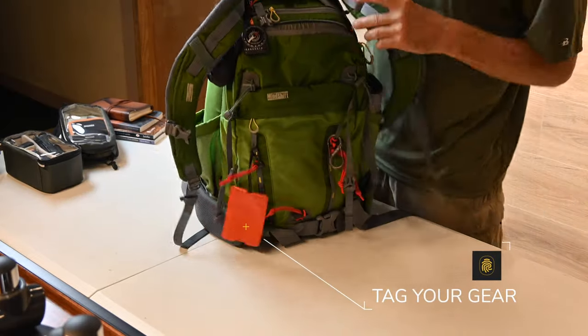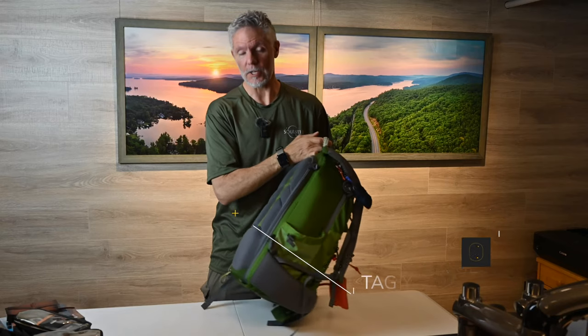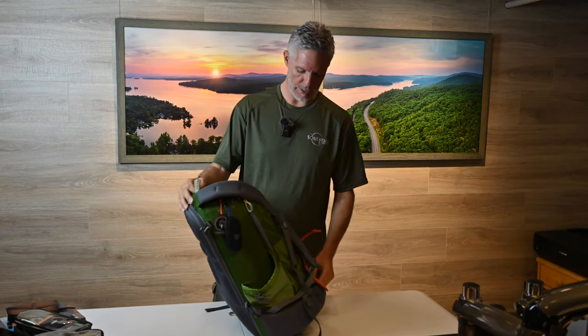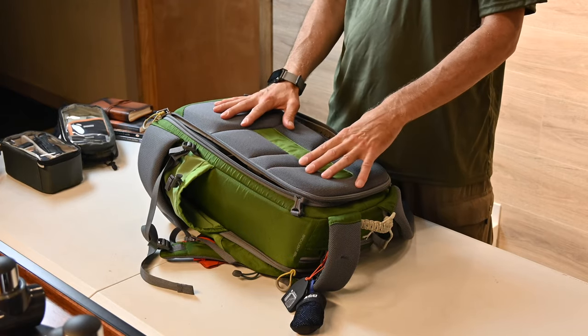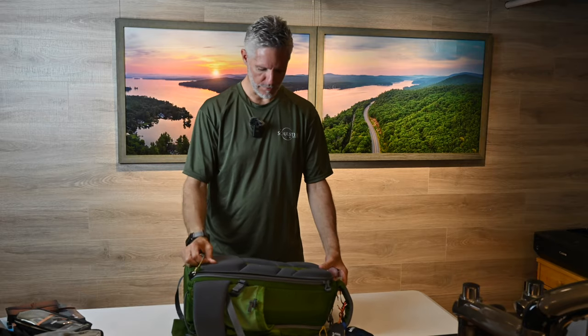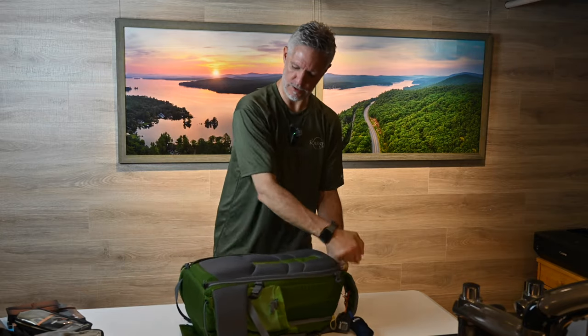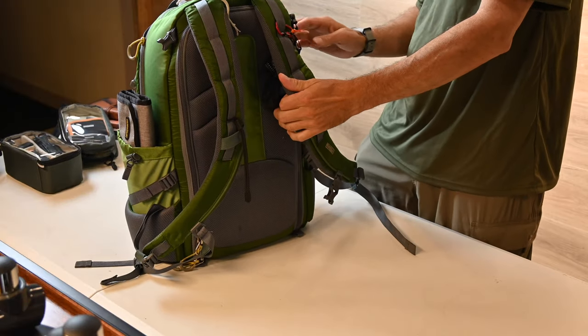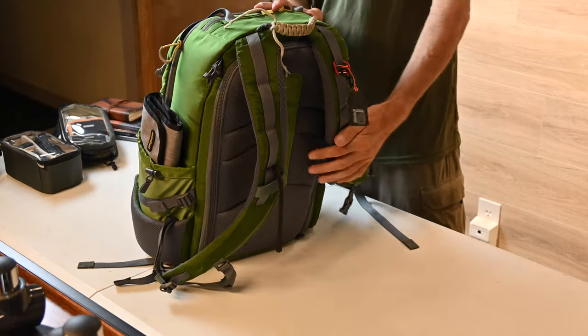So what do I do for carry-on? As I mentioned, aside from putting my tripods in my checked luggage, everything else goes into my carry-on. I simply take my photography bag — it's that simple. This is literally my carry-on, and it's a perfect way to keep all your camera gear on you. It fits in the overhead no problem. This is the Mindshift Backlight 26 liter.